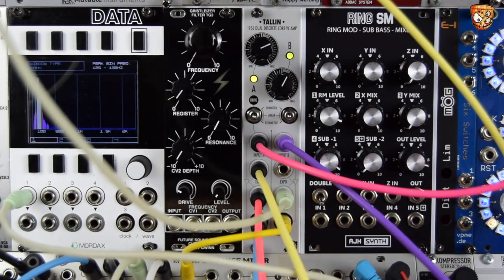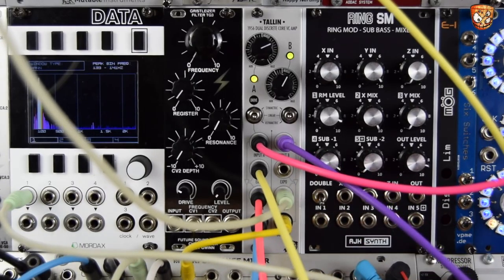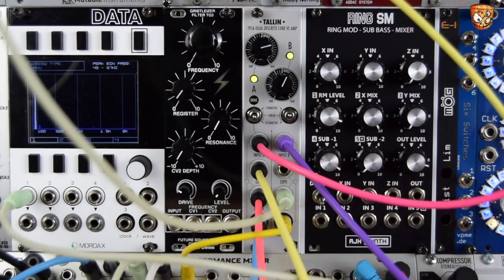The second channel is this little chord hit — nice and simple, linear input, one envelope on beats two and four. Let's bring in the rest of the patch.